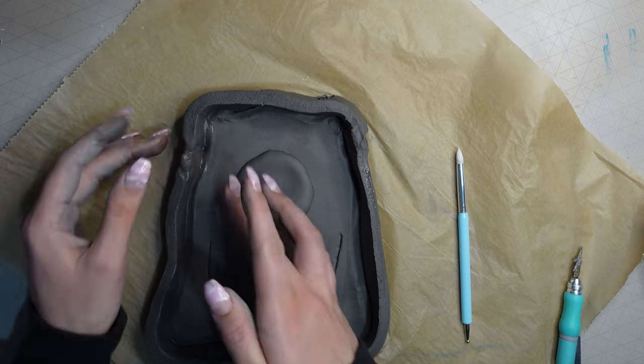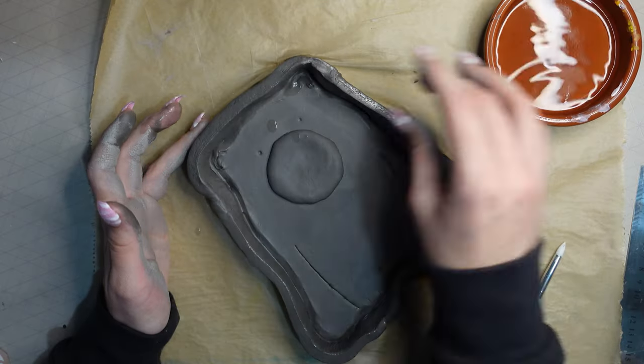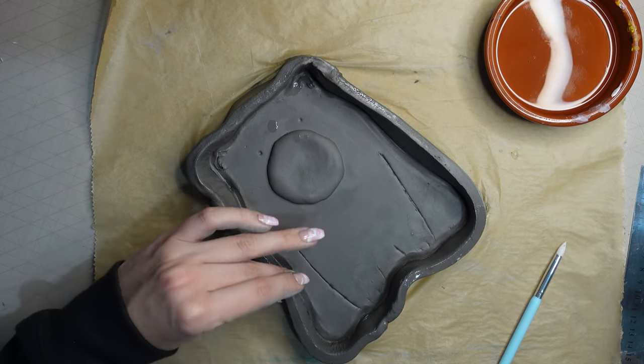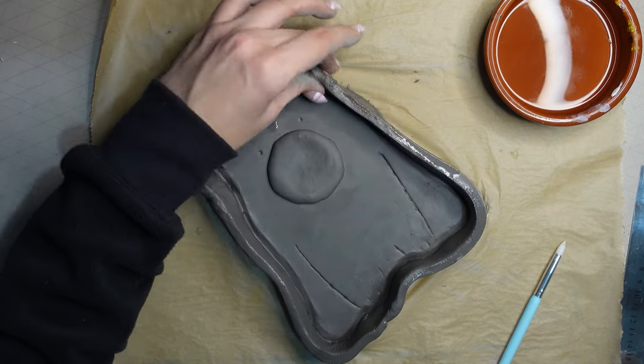Once I was happy with my edge, I used some more water and my fingertips to smooth out any lumps and bumps and neaten it up. You could also use a sponge if you have one to hand.